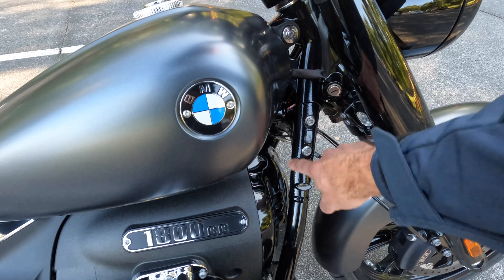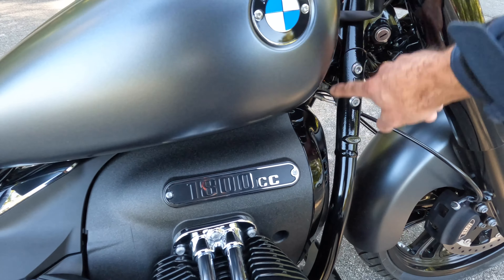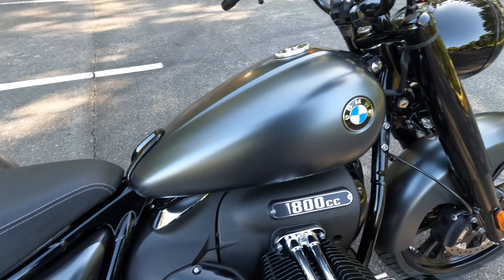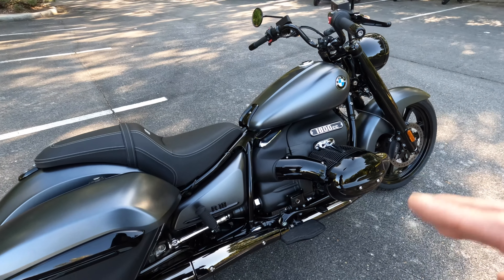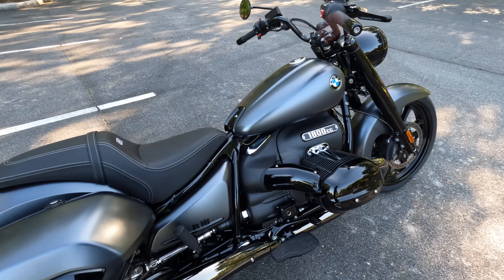The frame welds are really nice, but there is a little bit of rough casting or rough material right there. That's really our only complaint. The paint still is really high-end, and we're pretty much nitpicking to find something we don't like aesthetically with this bike.